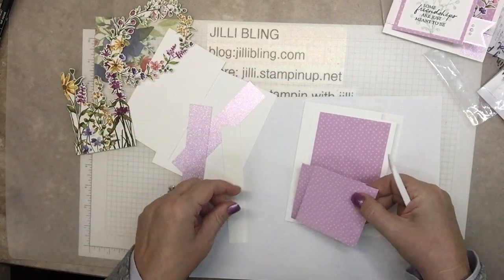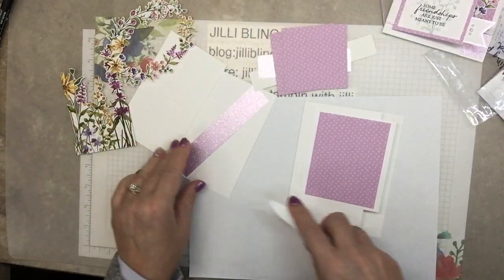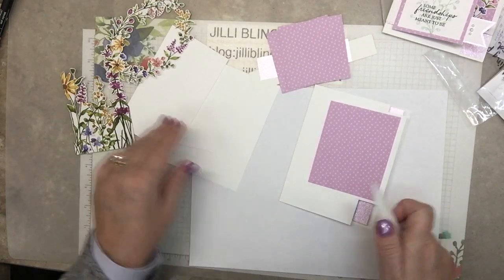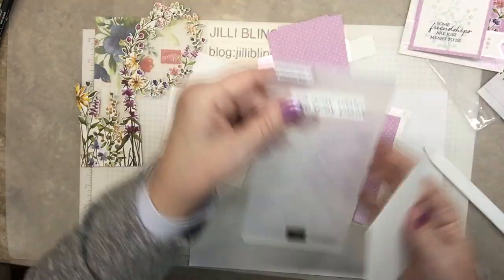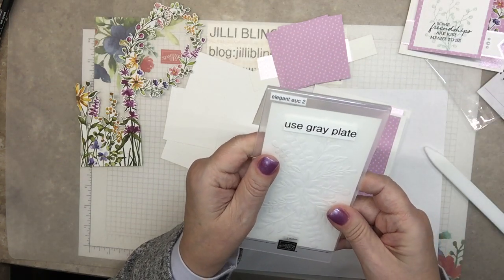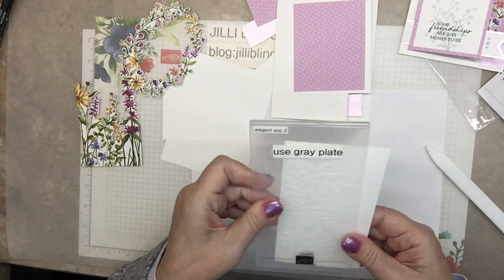So this goes on — this piece. This covers up the hinge. This gets the eucalyptus on it. I love this folder. I bought it for the kids' wedding because Michaela said her key thing was eucalyptus. But stamp first — let me stamp it first.